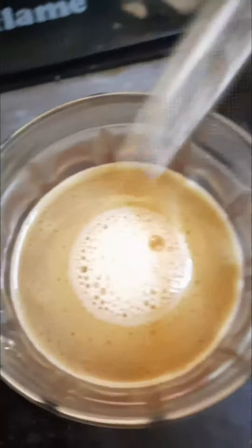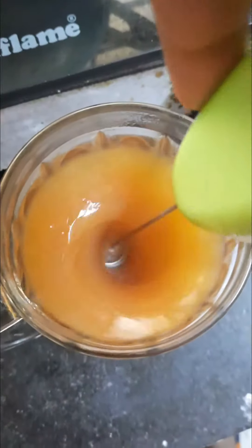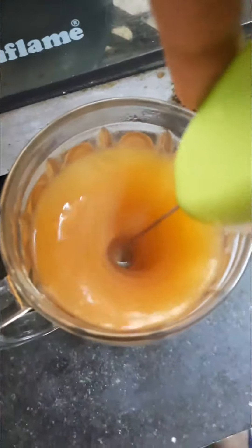Then you add the butter, and you take your frother — or if you don't have a frother, you can always use a spoon. With a frother, mixing is very good. With a spoon, you can still mix it, but there will be more bubbles. So we just mix it up with a frother.